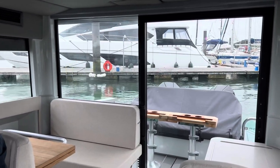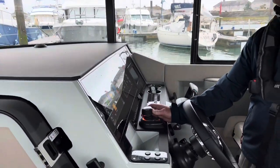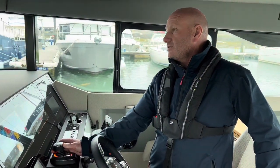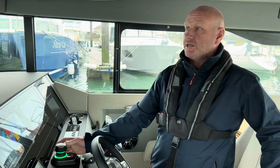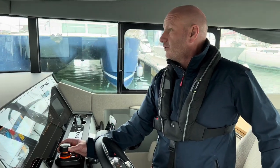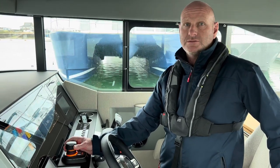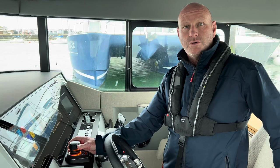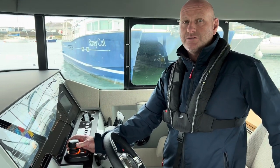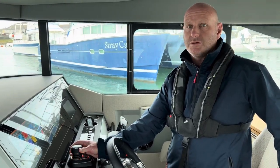It's a lovely option to have. It's not the cheapest — on 2022 pricing the joystick control package was £17,000. A lot of people are very happy with just having the twin engines and a bow thruster as well. For more information on this boat or the Saksdor range, please give us a call on 01758 703 013, send us an email at sales@idealboat.com, or visit our website at idealboat.com. Thank you for watching.